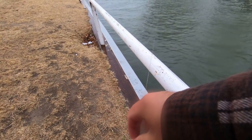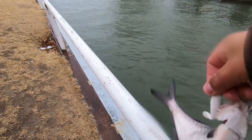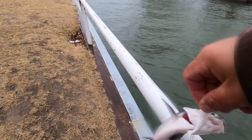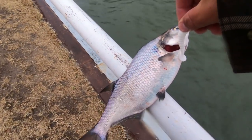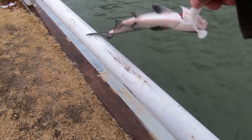These guys are great bait for catfish. A lot of times what you want to do is cut the shad up in pieces, get it on a hook, and the catfish will eat it right off the bottom.